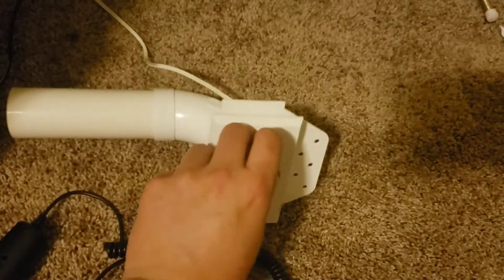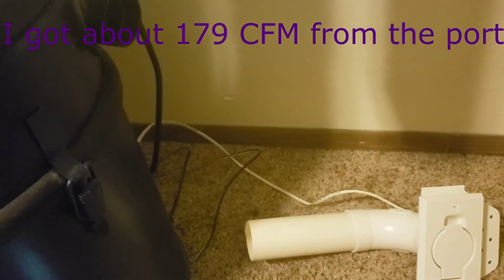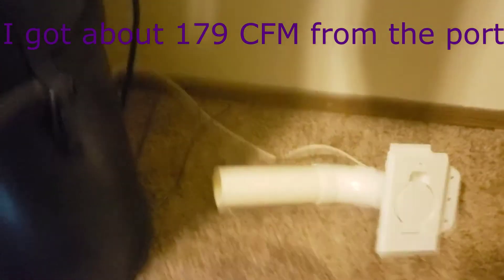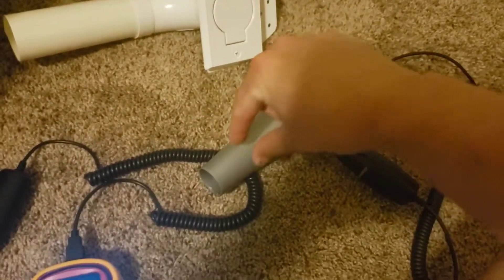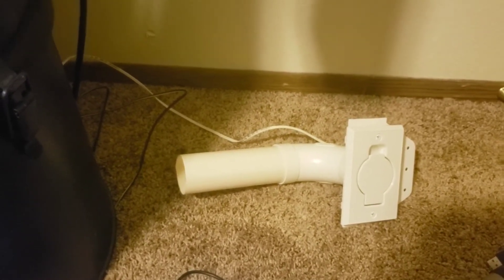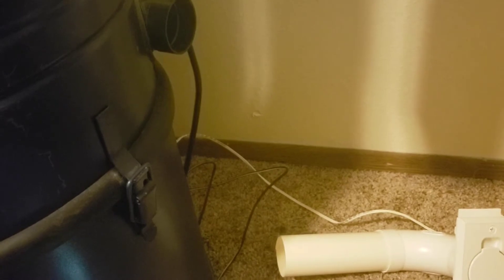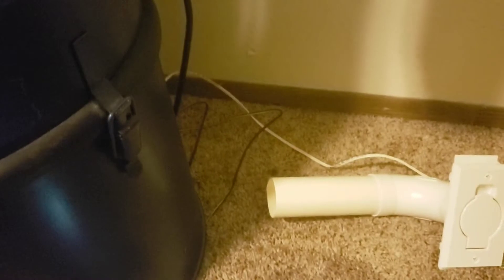Just out of curiosity, I installed this and took an airflow test from here and I was getting a really high number — I think it was like a hundred and seventy-something CFM. I'm pretty sure Vac Labs described this before, but sometimes when you use this you're constricting the air into a smaller column, and with such high suction it might be inflating the numbers. My explanation of it might not make perfect sense, but let's just get on with this.